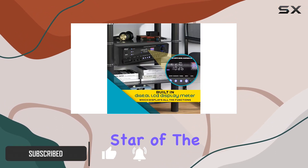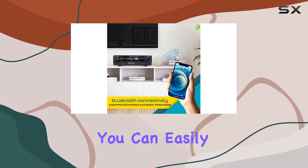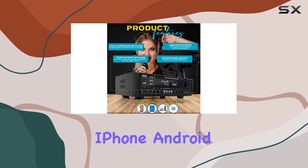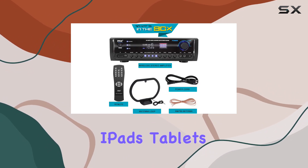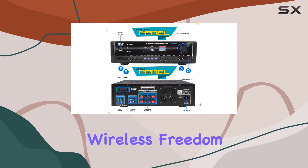Let's start with the star of the show: streamlined wireless connectivity. Thanks to built-in Bluetooth technology, you can easily stream your favorite tunes wirelessly from devices like iPhone, Android smartphones, iPads, tablets, and more. Say goodbye to the hassle of cables and hello to wireless freedom.